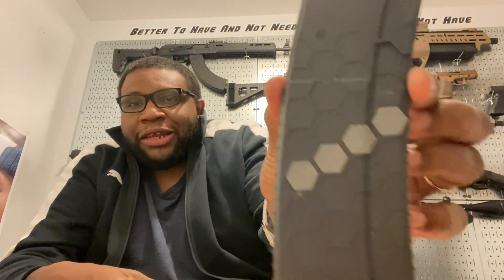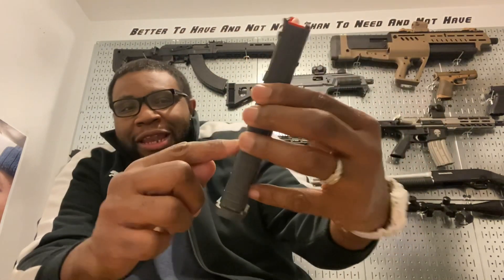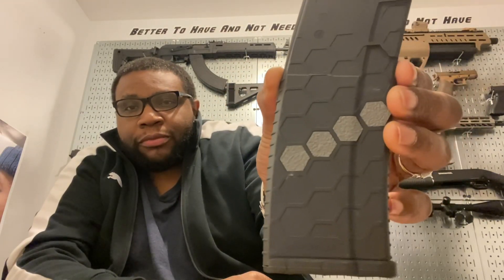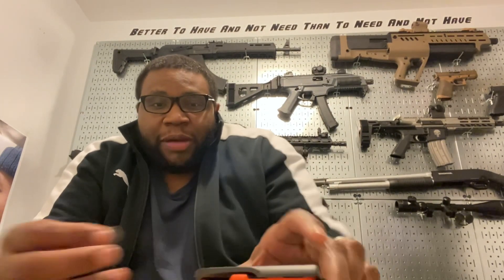I think y'all gonna like this — I might go every other. Skip one — bam, skip the one above it — bam. Let me skip one and see how that looks. But yeah, I'm hoping everybody had a great holiday and just a good old time. It felt good to be out at the range — this is therapy for me, keeping it real.